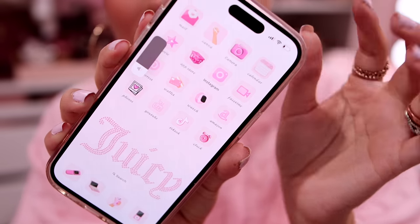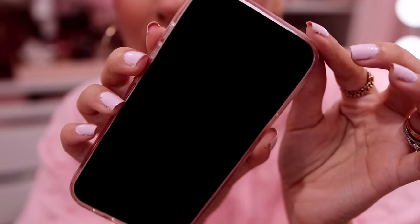The first thing I'm going to talk about is — I got the new iPhone 15! If you didn't see the unboxing, I'm going to link it down below. In that video I set up my iPhone, customized it, made it Juicy Couture and pink, and it's so darn cute. Let me show you guys really quick before I show you what I'm going to unbox, which yes, is a phone case. You can see my theme — I'm going to lock it so you can see the lock screen.